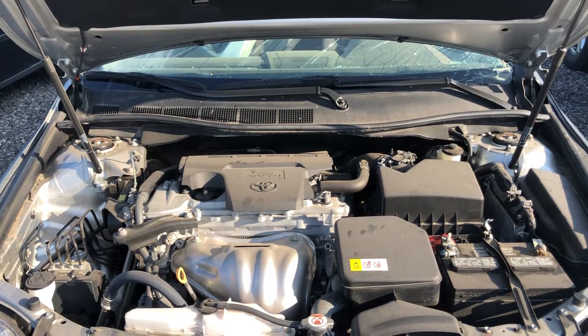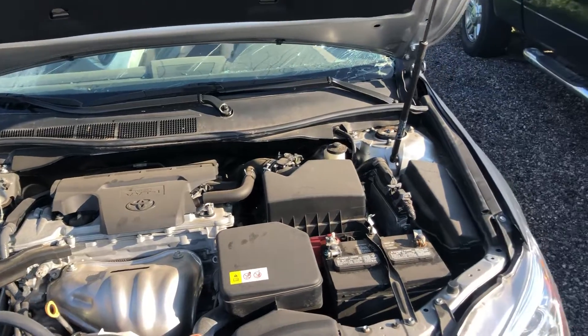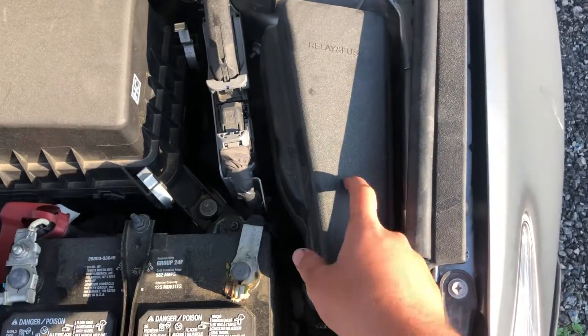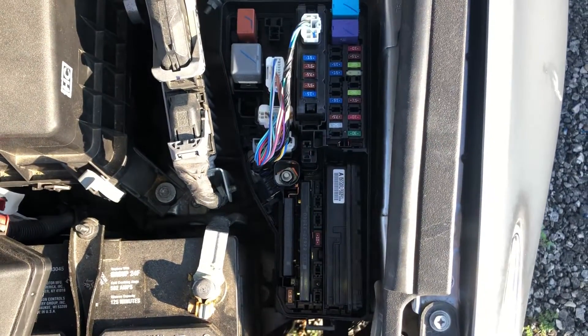Welcome to Simon's Car Fix. Today we'll be showing you the fuse box locations for this 2018 Toyota Camry. The first fuse box location is on the right side of the car, which is located right over here.